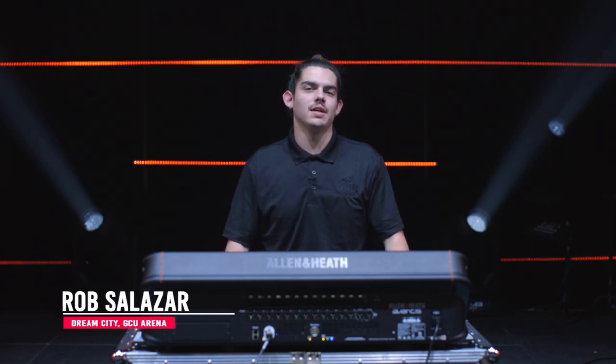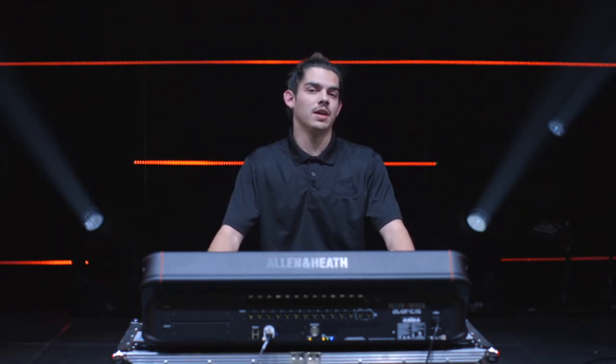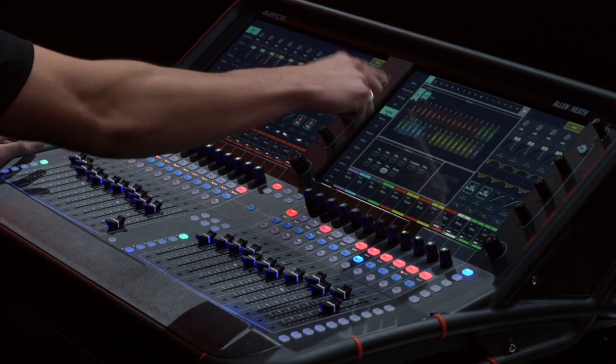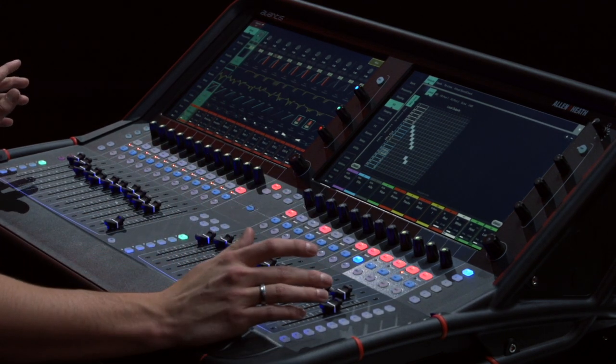My name is Rob Salazar and I'm the broadcast engineer for this upcoming New Year's Eve show. My job is to give the online audience a good feel of what's happening in this room without actually being here. One thing I really like about the Avantis is how easy it is to navigate the desk. Both screens are the exact same, so I can be looking at my I/O and patching over here while also looking at my banks, EQs, compression, and gates — all right in front of me without having to navigate from page to page. One thing unique about this show is we're going to have a 30-minute intermission where our online campus host will be walking around asking people questions. It's really useful to have a broadcast engineer for that because it lifts some of the weight off of our front of house engineer.